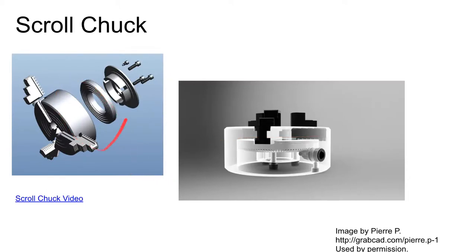This is a look at a scroll chuck and why it's called a scroll chuck. There's a link out to one of Mr. Pete's videos where he rebuilds a scroll chuck — you get to see the inner workings and learn a lot about how a scroll chuck works.